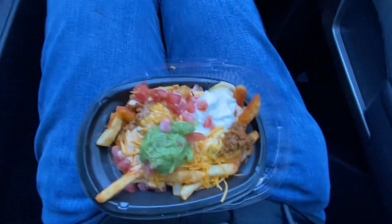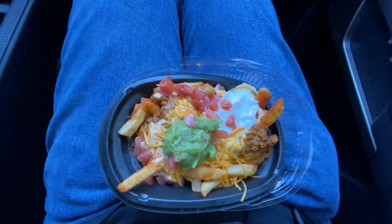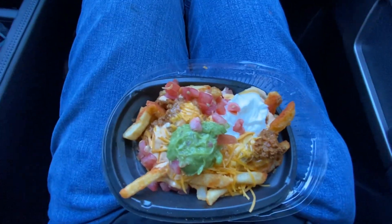Alright YouTube, we're doing another food review. We're going to be reviewing the seven layer nacho fries from Taco Bell.